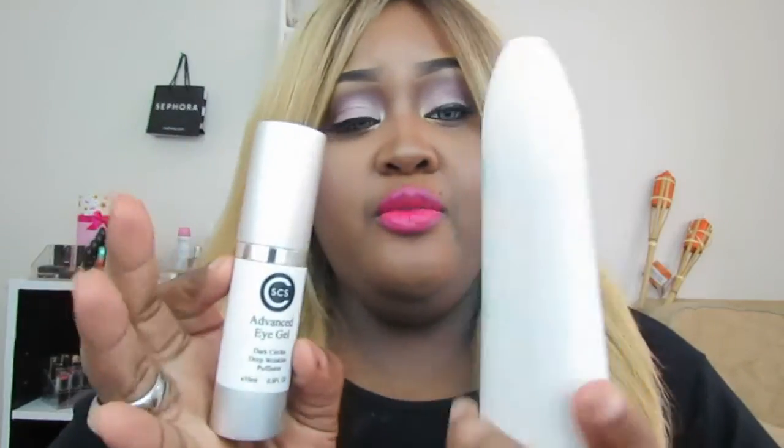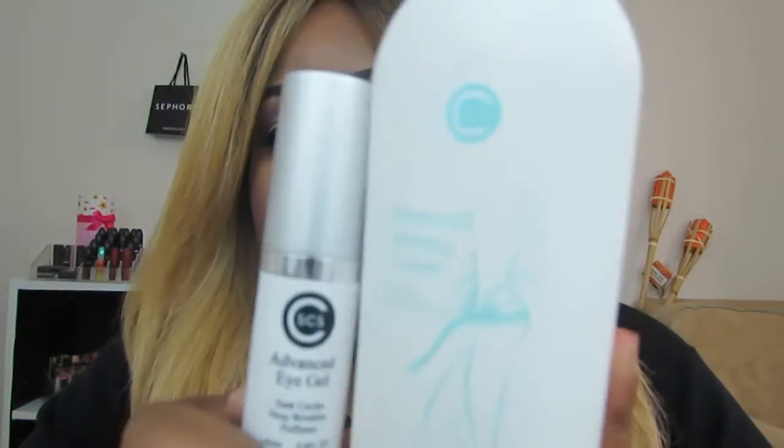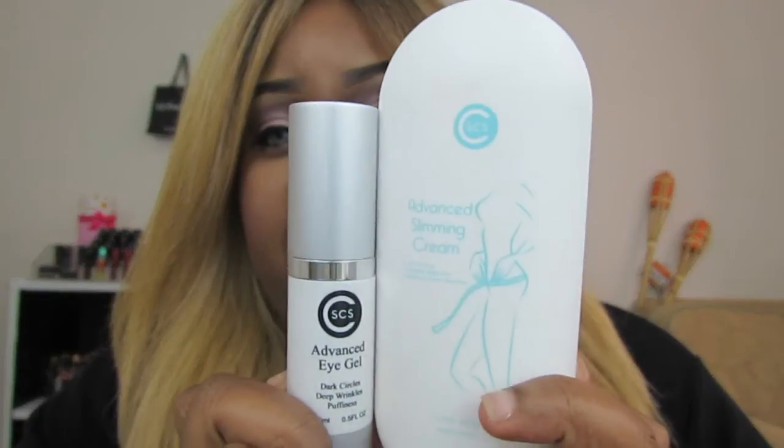I do kind of feel a little tingle. I put it to you like this — you rub something on your arm and I guess you could say it's kind of heating up a little bit, but not really. I know it's there; that part of my arm is warmer than the rest, but it doesn't burn. Check out both products — I did the review for the advanced eye gel from CSCS and this one is the advanced slimming cream from CSCS.